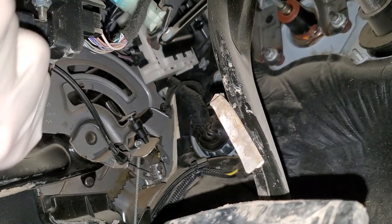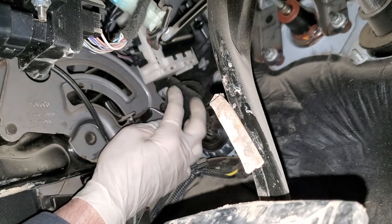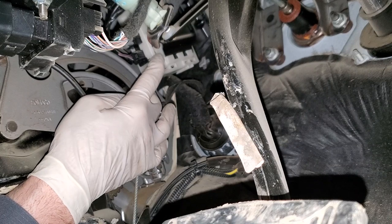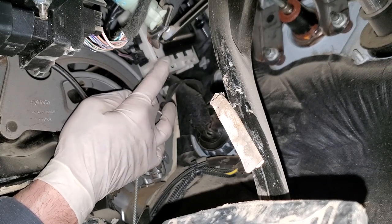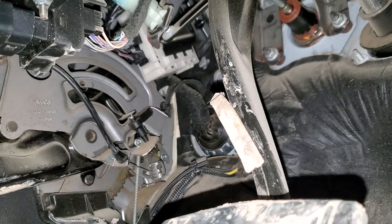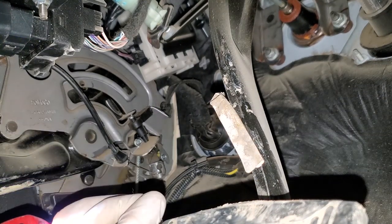So now that we're underneath the dash on the driver side, you can see that this module right here that's hanging — this is our trailer module. This is the component that is going to be giving our trailer all of these lighting commands, whether it be brake, turn signal.